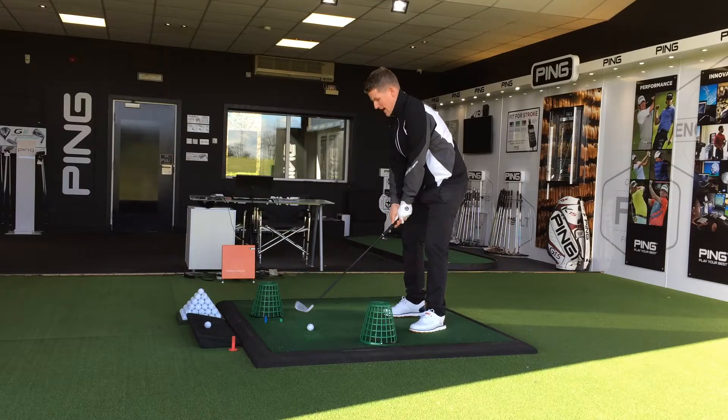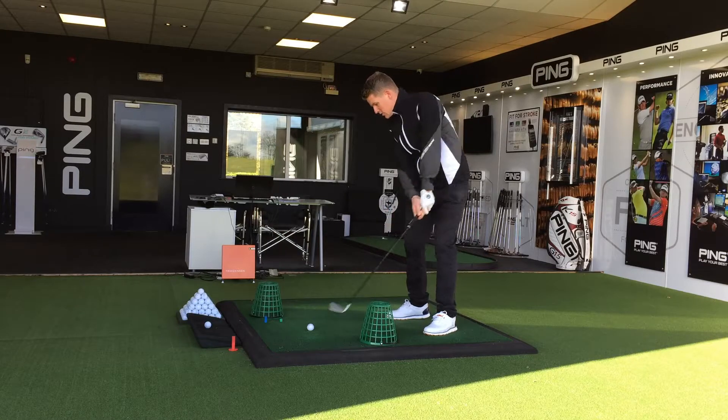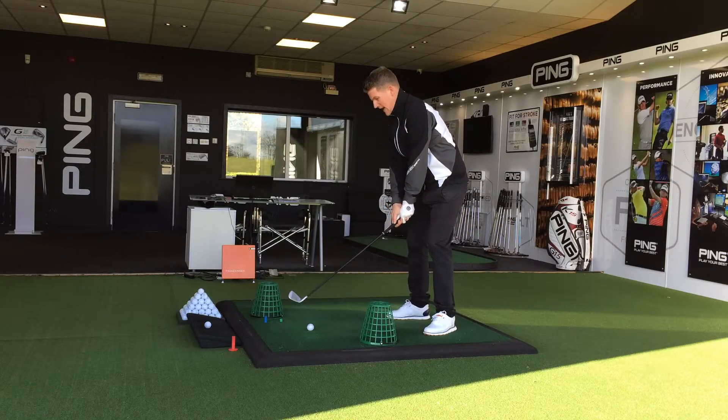This will help shallow that golf club on the downswing. So take your setup, make a normal swing — you've got to swing it through the gate.